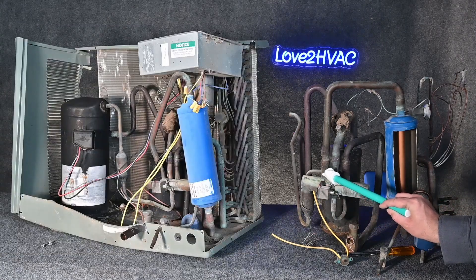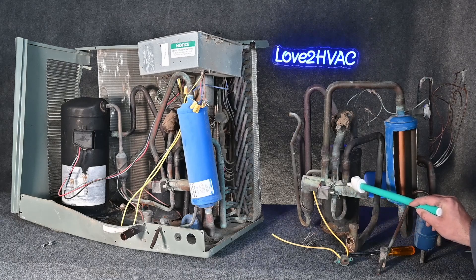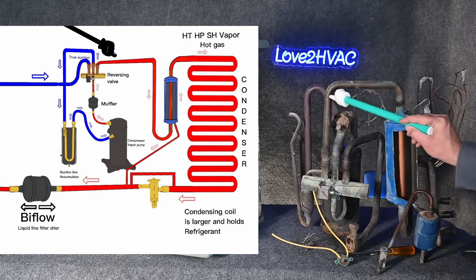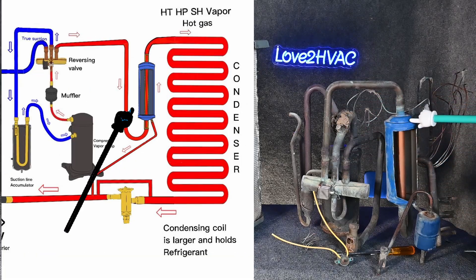We can send the hot gas outside or we can send the hot gas inside. In this case it's summertime, so we're going to send the hot gas outside. The hot gas comes around and it comes down through the cylinder. This is high temperature, high pressure, superheated vapor.